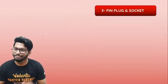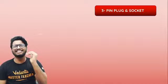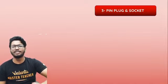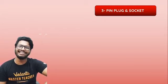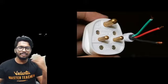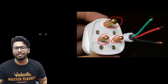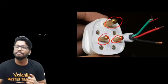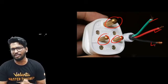Now let's talk about the three-pin socket, which every one of you has definitely used. The three-pin socket has three pins, each connected to one of the wires. The earthing wire is generally greenish in color, the red or brownish wire is your live wire, and the black or blue wire is your neutral wire. That's how the three-pin socket is connected.